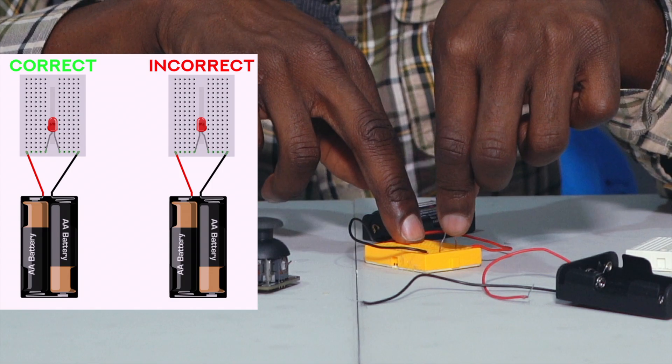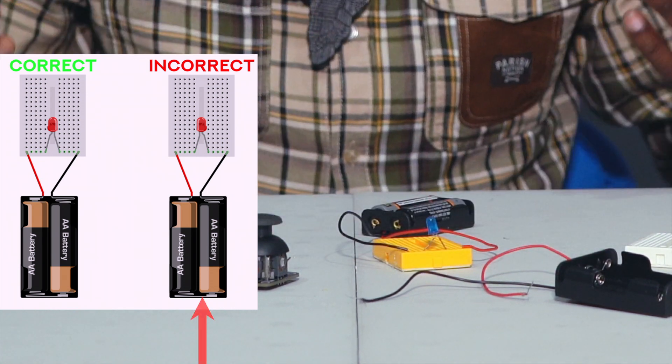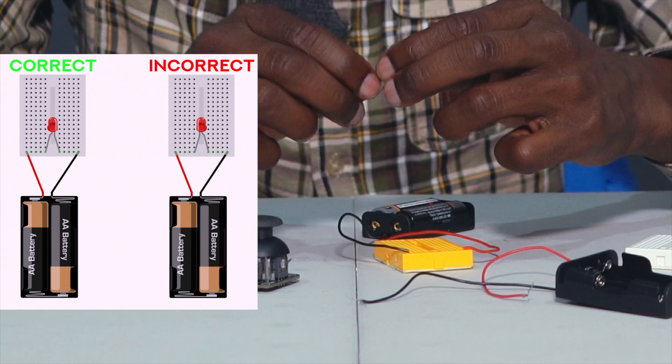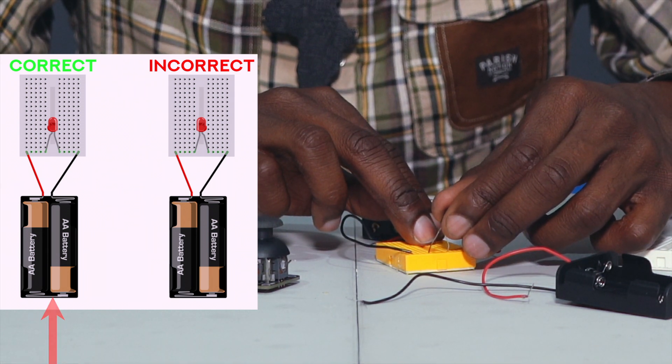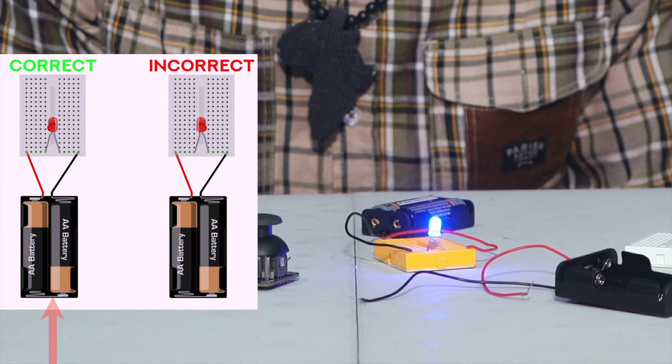If you were to turn them around — as you see here, I'm going to push these all the way into the breadboard — the LED doesn't light. But if you flip it around and connect it the right way, with the long leg of the LED in contact with the positive terminal of the battery and the short leg in contact with the negative terminal, then your device powers on. So make sure you have everything oriented the right way.